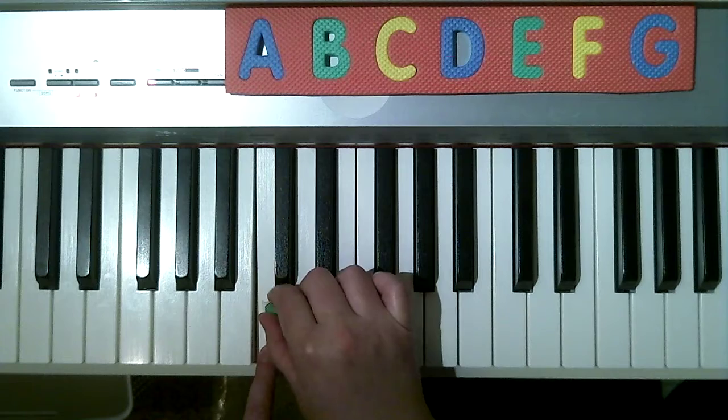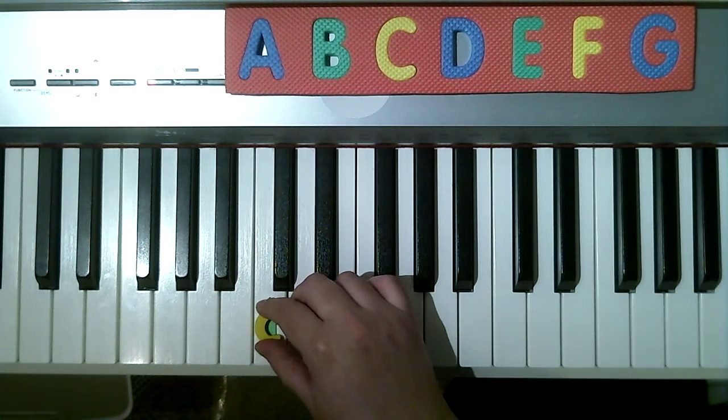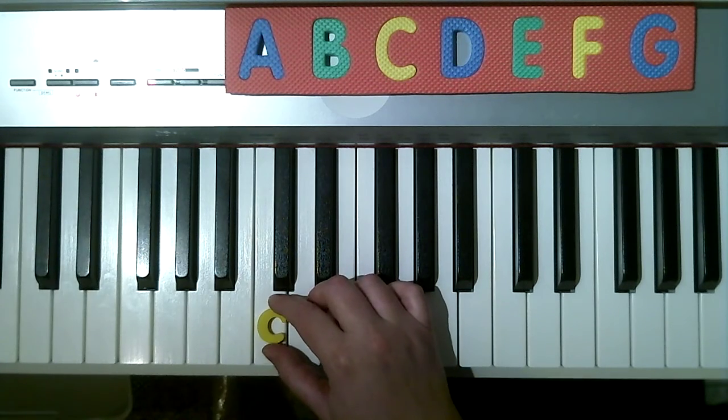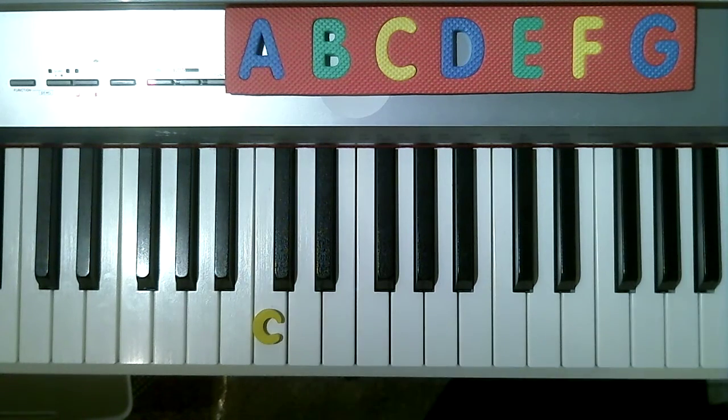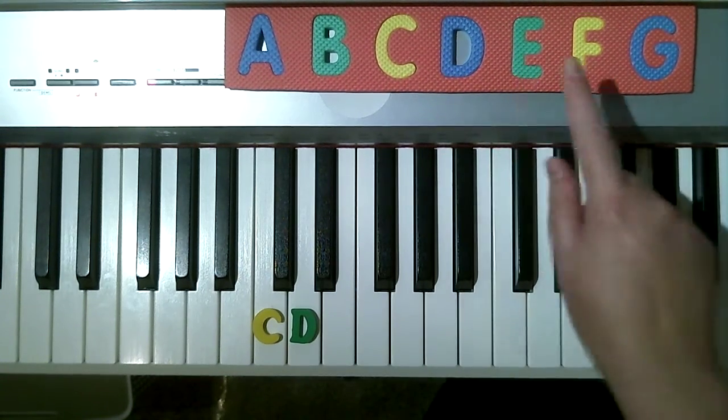See how I put my green sticky tab right there? Now, this is C. I'm going to move it now and replace it with this letter eraser C. These are so fun and just the right size to fit on my keyboard. So if this note is C, what is the next white key? Well, of course, it's D. C, D, E.